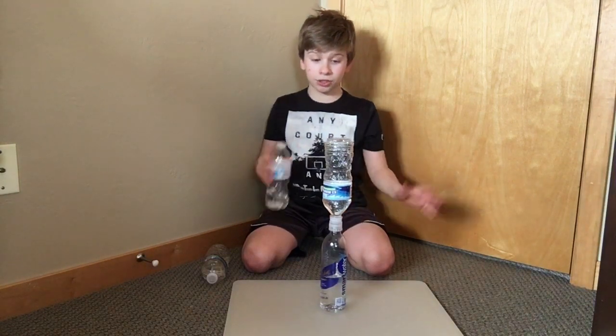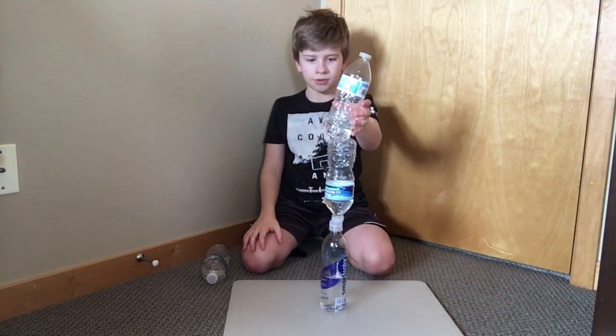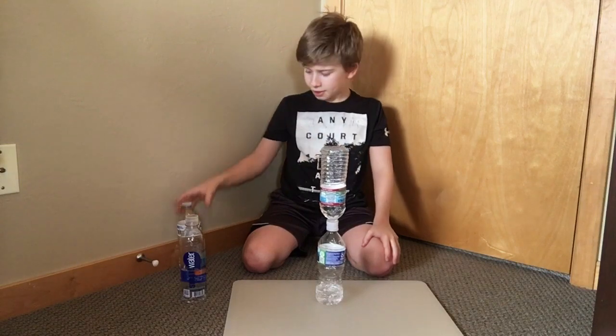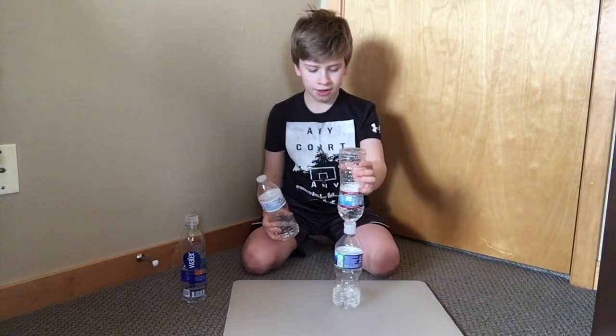I'll do a demonstration here. So you can see you can balance this pretty easily — you can even do this. But if I put this on the bottom as a base, it's a lot lighter and it's harder to balance on than the Smart Water.